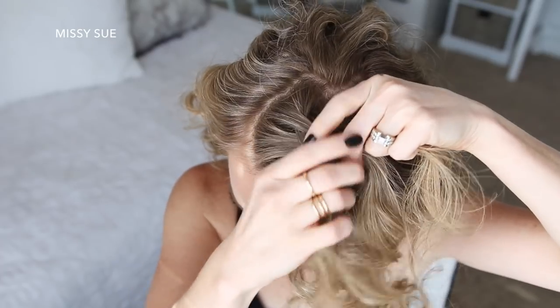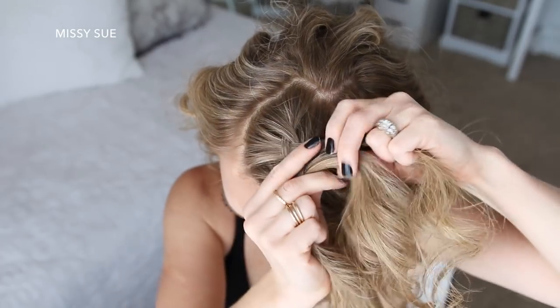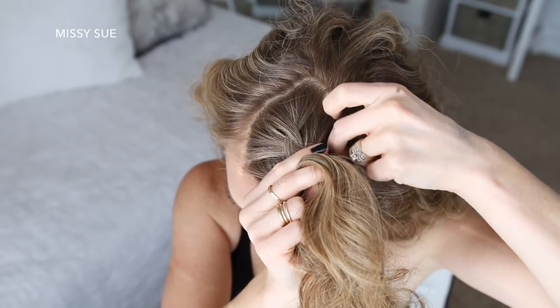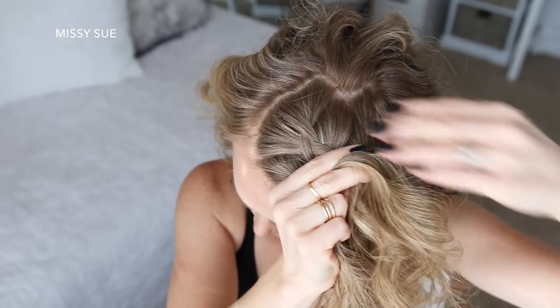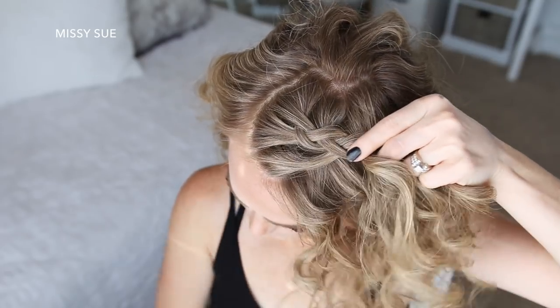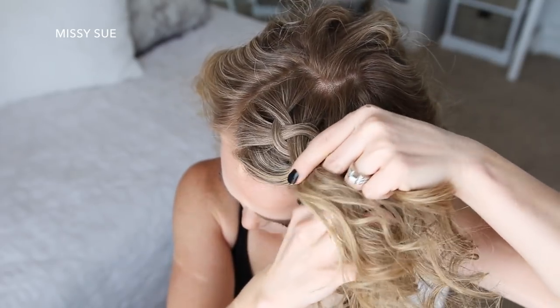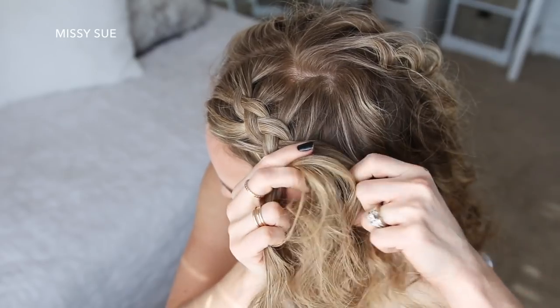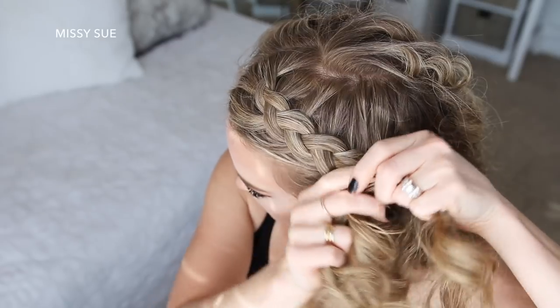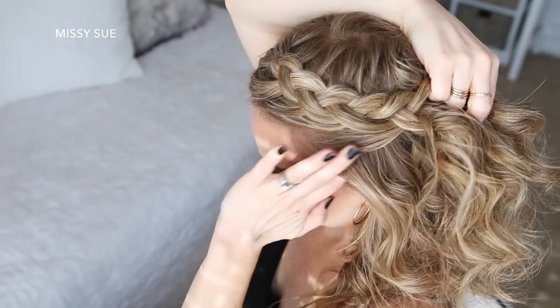I'm just going to repeat those steps, continuing the Dutch braid down the left side of my head, adding in hair to both sides of the braid as I go.